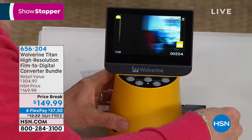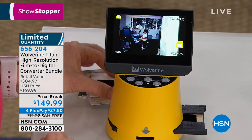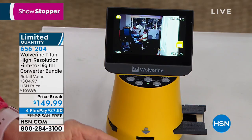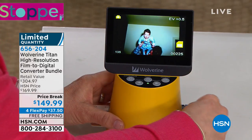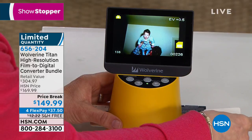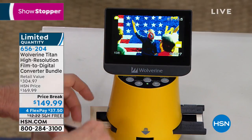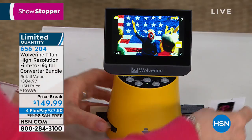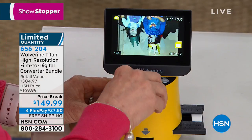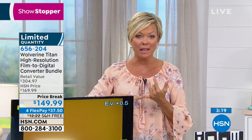If you're just tuning in, we have one more item coming up next that will help you scan even more than the formats we've shown. It's one of our best-selling electronics of all time. In our final moments with the Wolverine: we're down to about 350 to 400 available — item 656-204 — normally $20 more, and in a brick-and-mortar store you'd be looking at over $300 for this bundle. Be like Lori — if you recognize those were the best of times and you want to relive and share that legacy with your family and grandkids, this is a great way to do it.